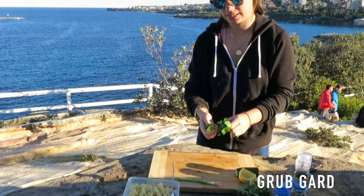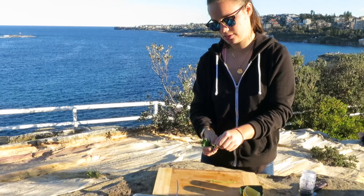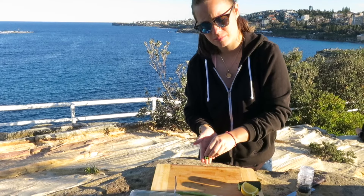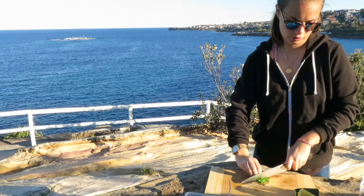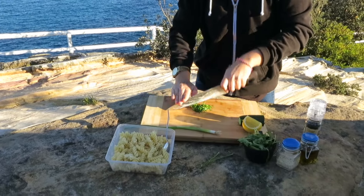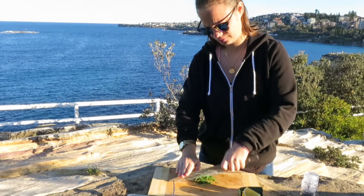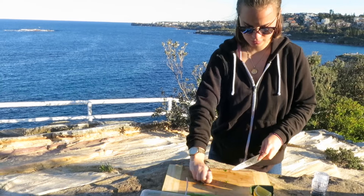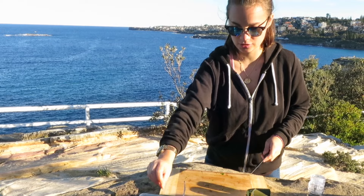So first step, you're going to pick your parsley. Don't want the stalk because that's really woody. And then just kind of roll it all up and chop it nice and fine. Add it to your cooked pasta — I literally cooked it for 20 minutes, just drained it and cooled it.